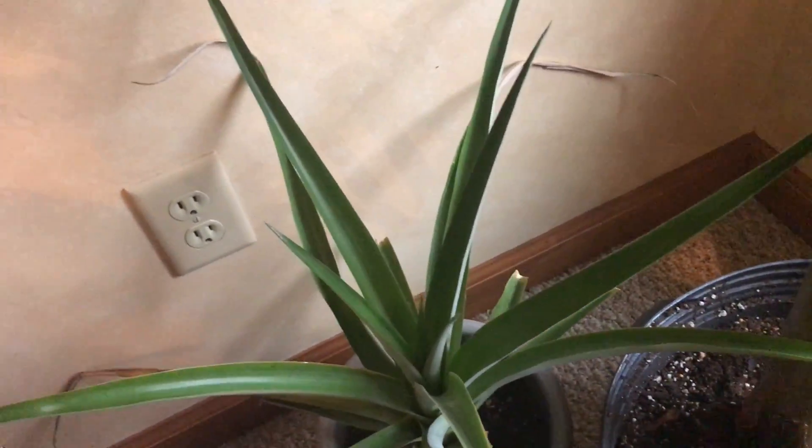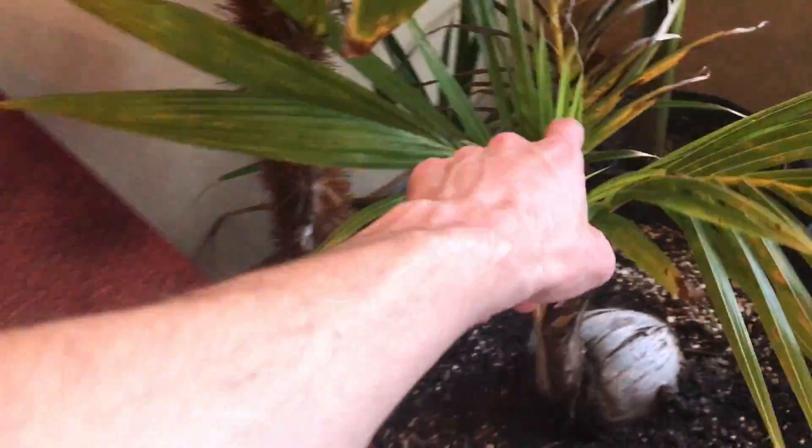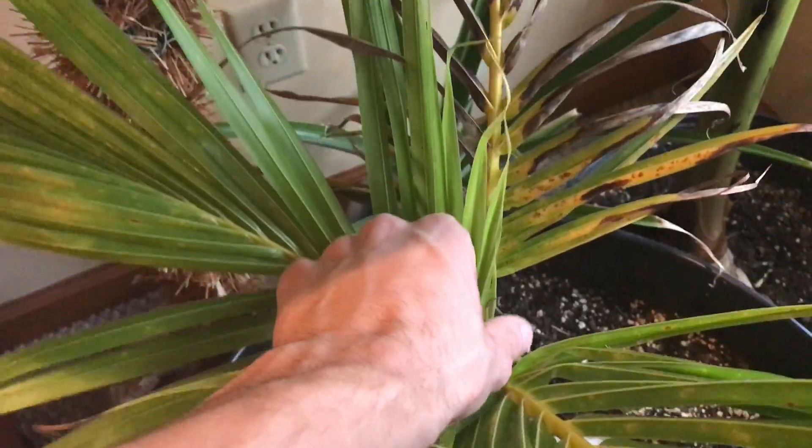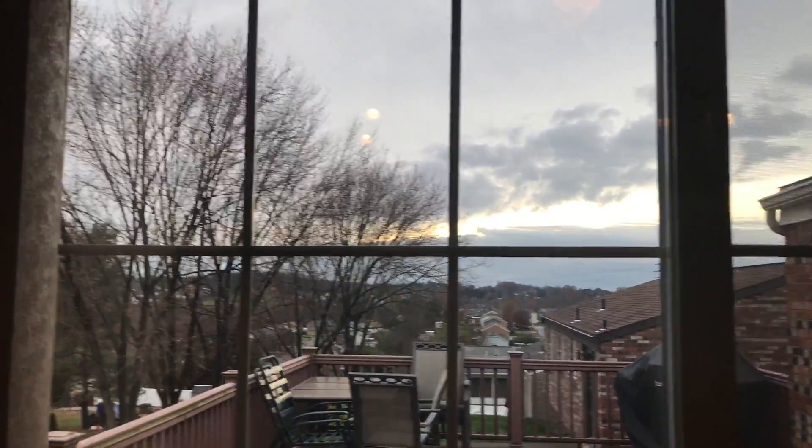Back here we've got the pineapple plant hanging out, doing really good. Coconut trees, second year in here, doing good — these leaves, or fronds, are opening up. This one is starting to grow too, so I'm obviously doing something right if they're all still alive. This isn't the best day to film — it's cloudy and rainy — but it always gets really sunny in here.